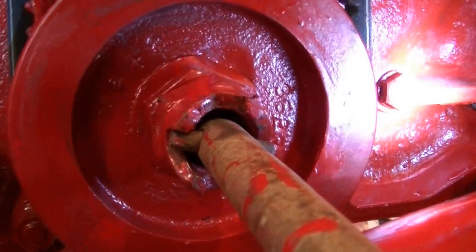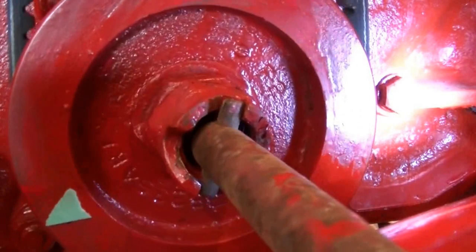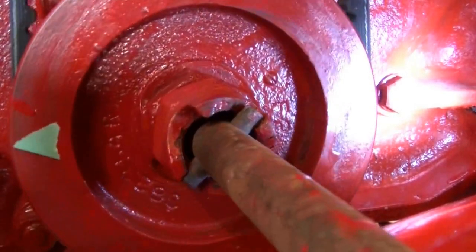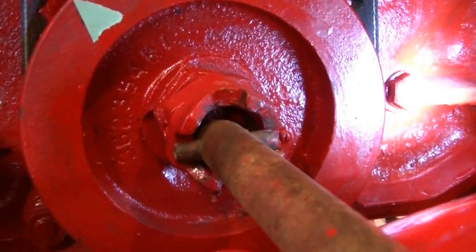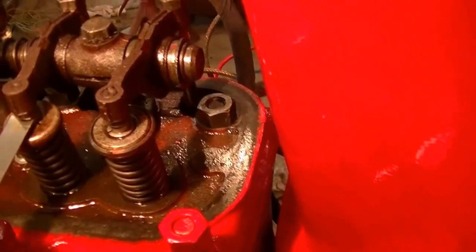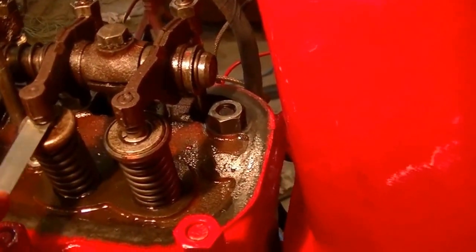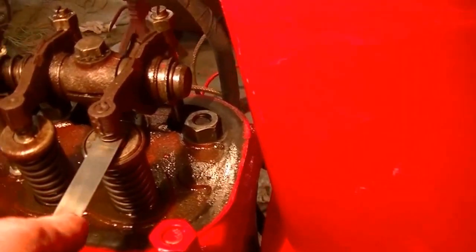Now we're going to go to the next one in the firing order: one, three, four, two. So I'm going to bring this back to where it's at the pointer again — it'll be top dead center number four cylinder. That one I'm likely going to come back and reset; it's just not snug enough. And that one's perfect.